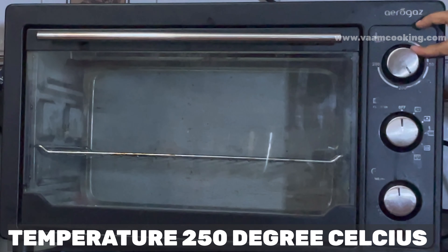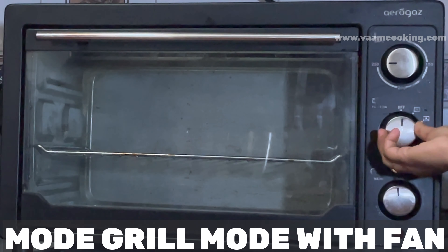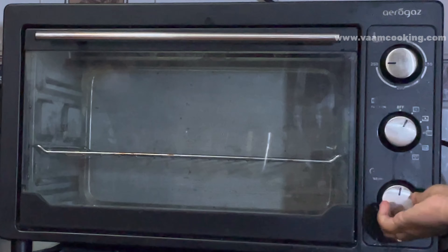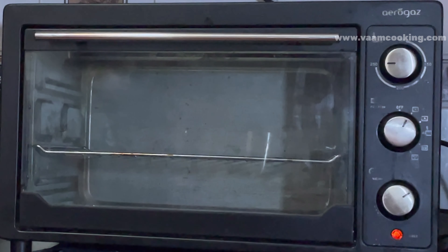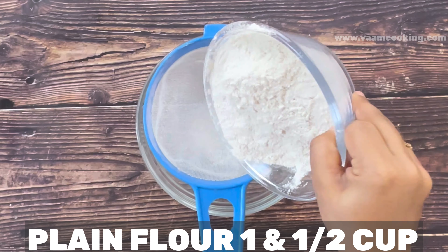Now the cake tin is perfectly ready for baking. Our most important task is setting the oven. For a perfectly baked cake we need to preheat the oven. I set the oven temperature to 250 degrees Celsius with the fan and grill mode, and a timer of 10 minutes. While the oven preheats for 10 minutes, we can make the cake batter.